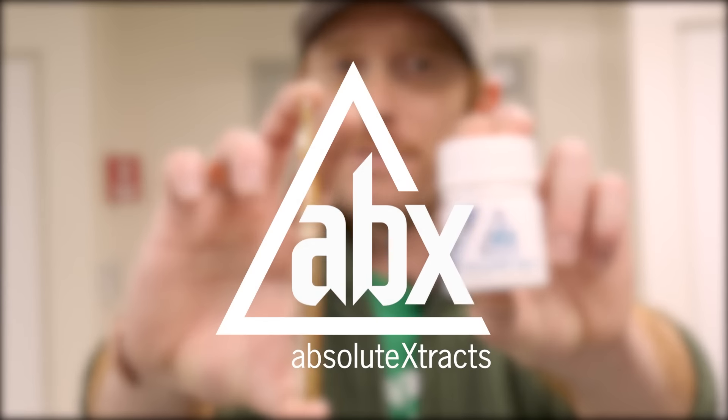To find out more about our distillate oil process, go to abx.org and remember to follow us at Absolut Extracts. Until next time, find your adventure!